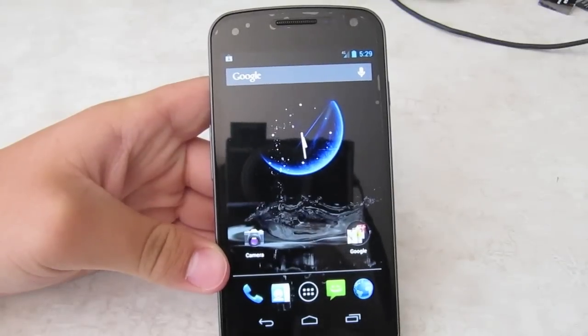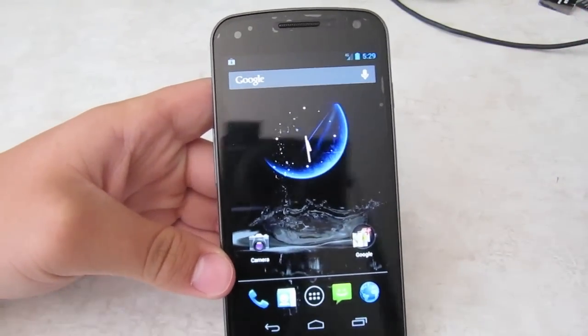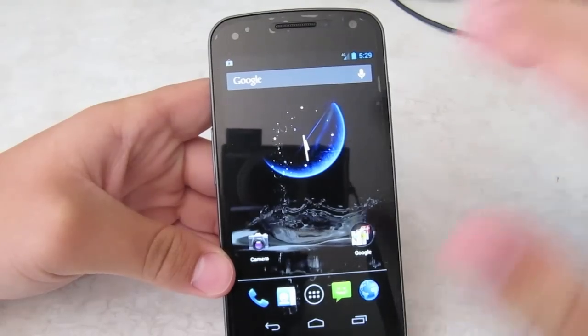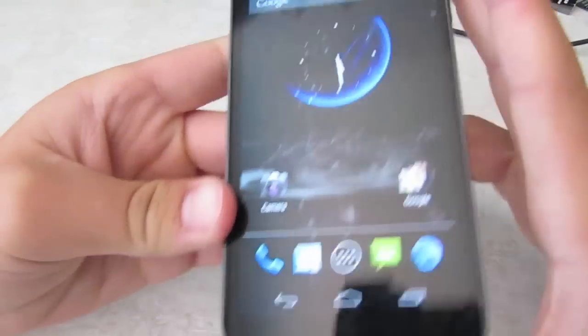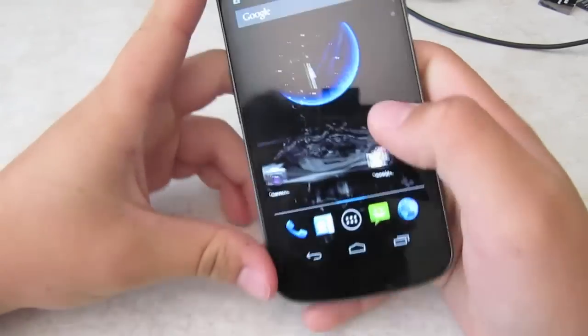I know, I'm pro Android and I don't like iOS. But I gotta admit, iOS is just smooth. Now Android is really living up to its expectations. So that's Project Butter.